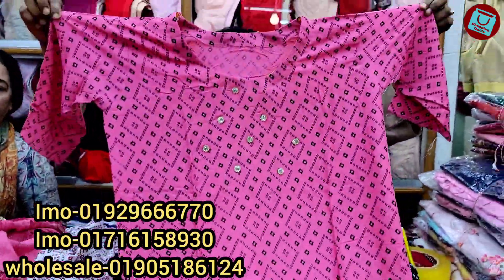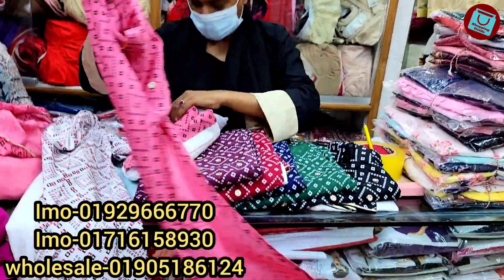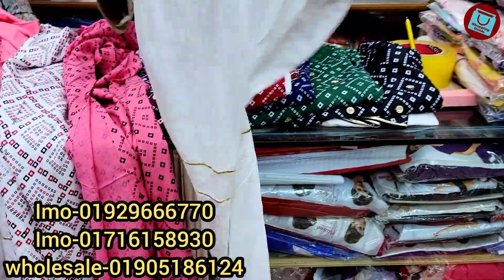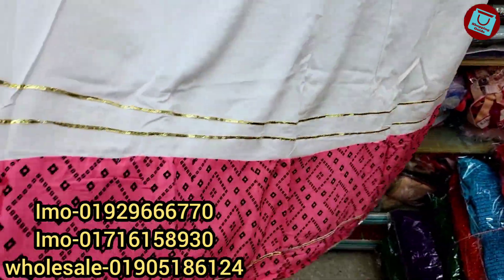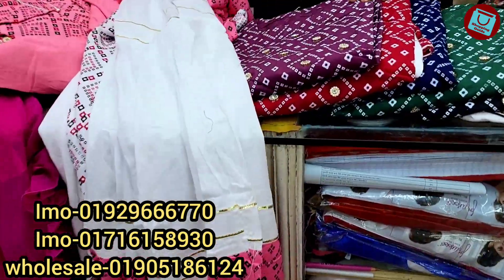The body size is $0.34 to $0.40, so this is the same as the skirt. It is a nice little panel, free size. The price is 500.